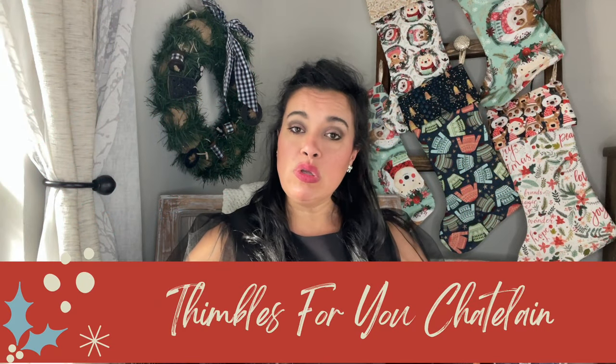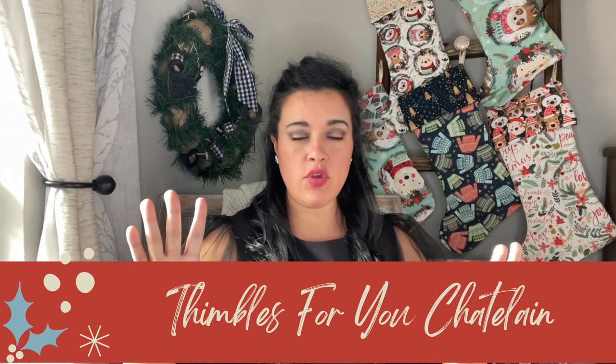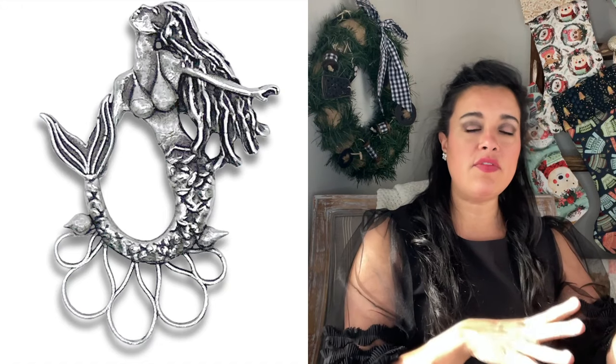Next up we have the Thimbles for You Chatelaines. Those of you who watch my videos have heard me talk about Thimbles for You before. It is owned and run by a woman named Jan Larson, who is a silversmith designing and creating custom thimbles and chatelaines. If you aren't familiar, a chatelaine is basically a silver necklace-like piece whose purpose is to hold all the little things you need at hand's reach while sewing. They were very popular back in the 17th century, originally worn on belt loops to carry watches and other items.